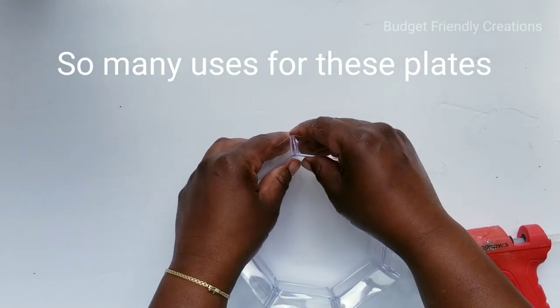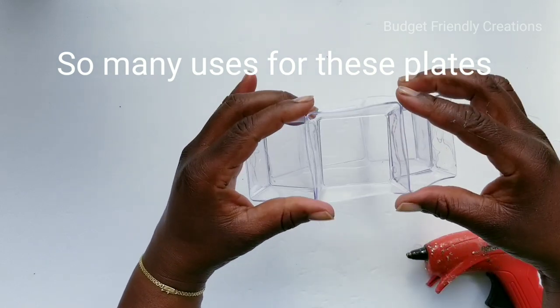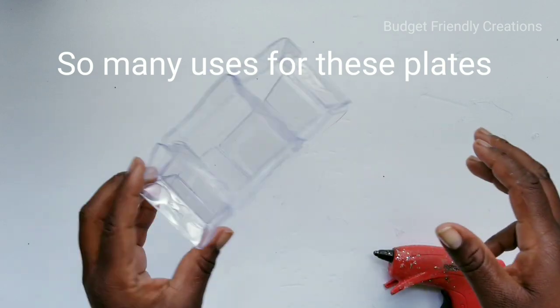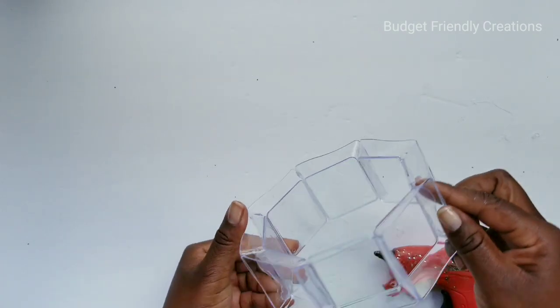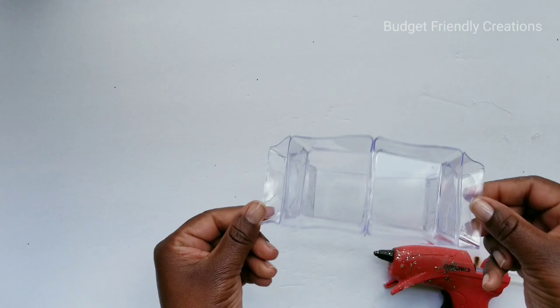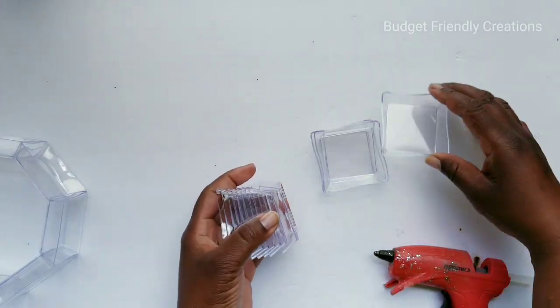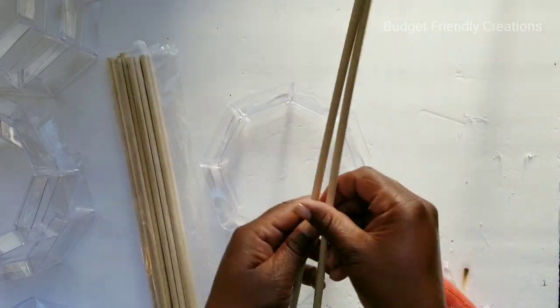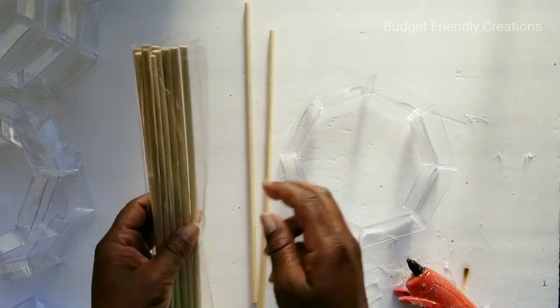I love these plates — they can be used for so many things! Leave me a comment letting me know one thing you've used these Dollar Tree wavy plates to make, or something you've seen someone else make that you think was unique, or anything you have planned for these plates. I made six circles in total.